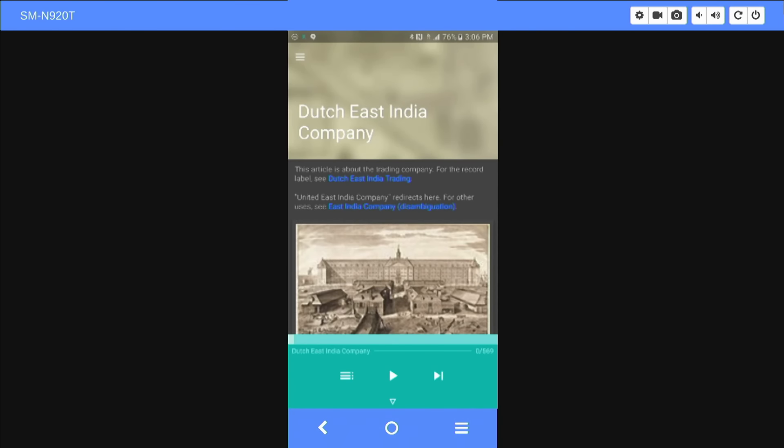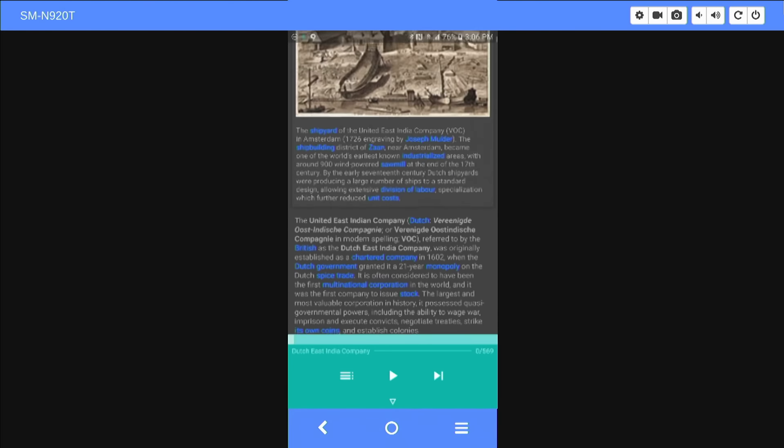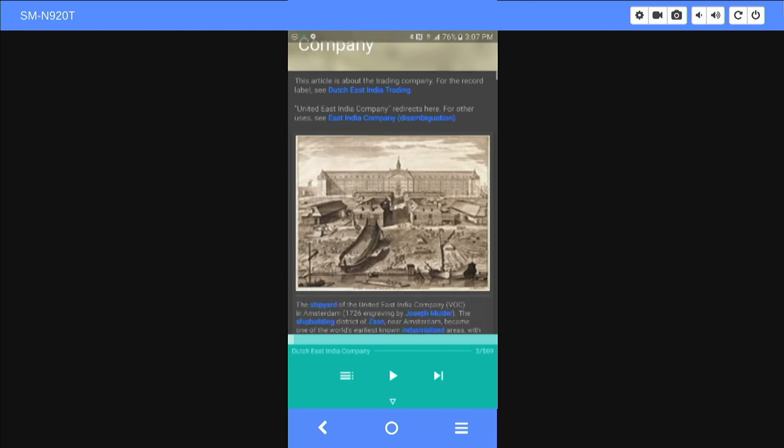During Hack Across America — the 2013 trip with the van, which was 7,000 miles and over 150 hours of driving — I was mostly listening to Wikipedia. So let me show you the app. I've just pulled up to one of the pages in my playlist — the Dutch East India Company. You can see the play controls at the bottom. As you can see, it's a text-to-speech engine.